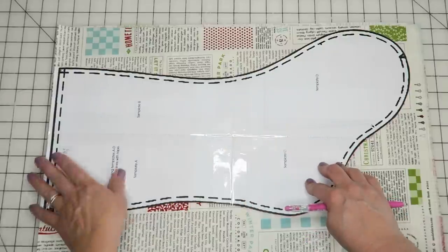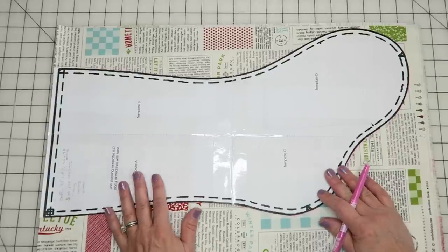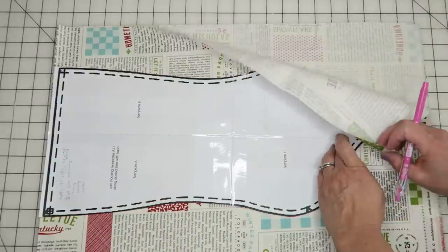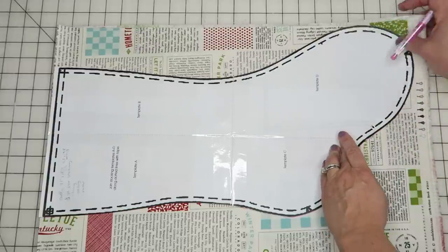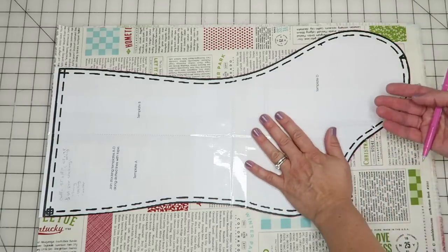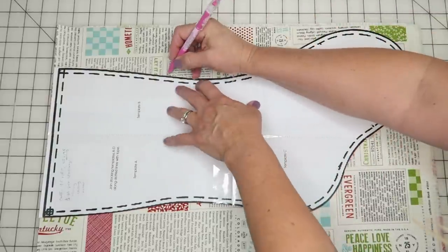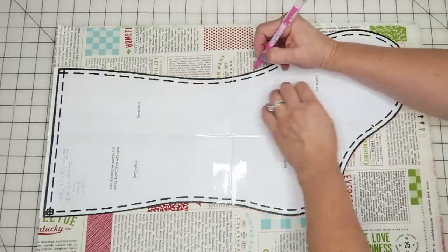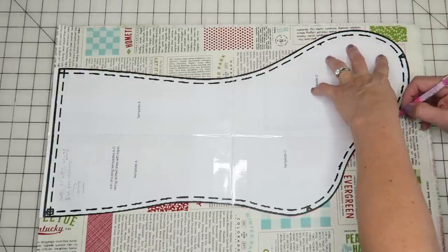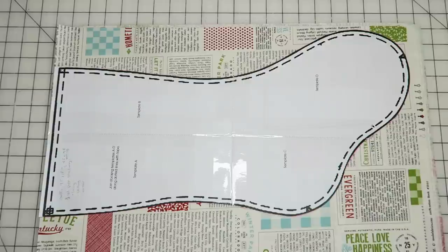The first step is to trace out and assemble your pattern, which I've already done. I printed it on regular copy paper and taped it together, but you're welcome to use cardstock to make it more durable. I'm laying it right on top of my fabric, which is still folded in half just like it comes off the bolt. You want to make sure you're cutting out two pieces that are opposite — print on this side and print on this side — so when you put them together, they match up. I'm tracing an outline all the way around the stocking and then I'll cut it out using a rotary trimmer or scissors.